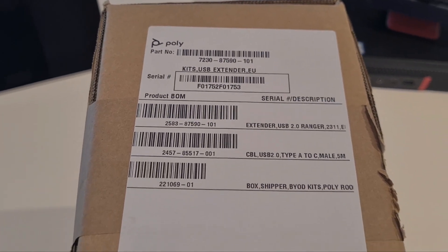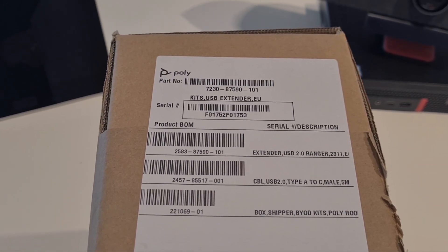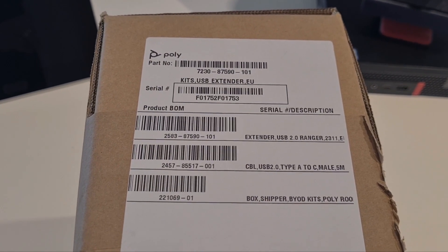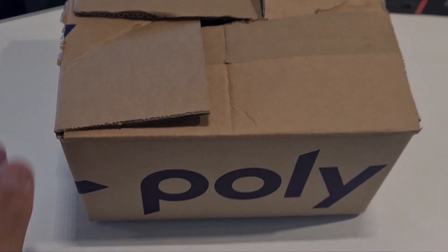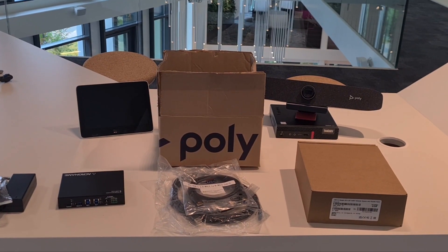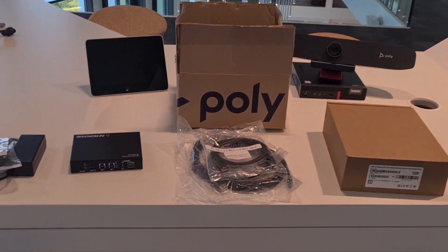If you need to extend it over cable or integrate it somehow, you're able to do that with this kit. Let me show you what's inside. First, the power supply — we have a euro power cable and the power supply itself.